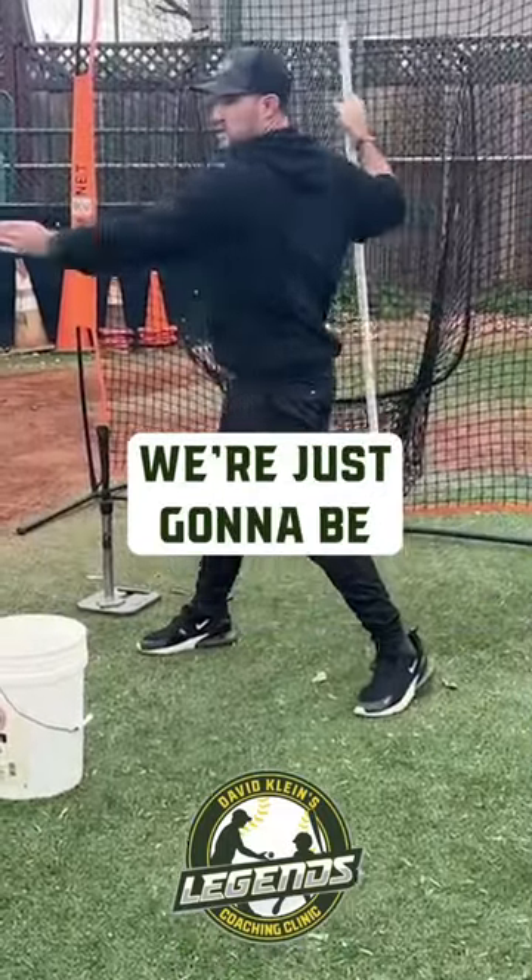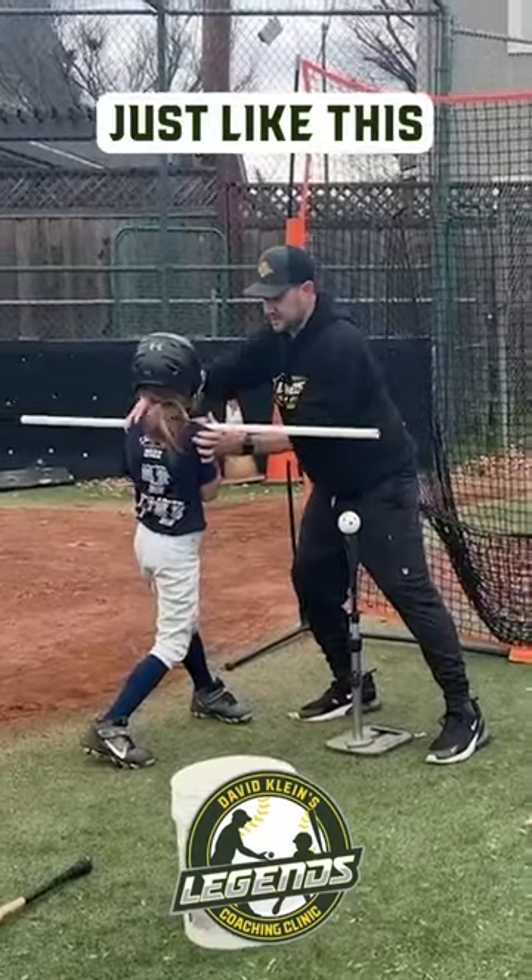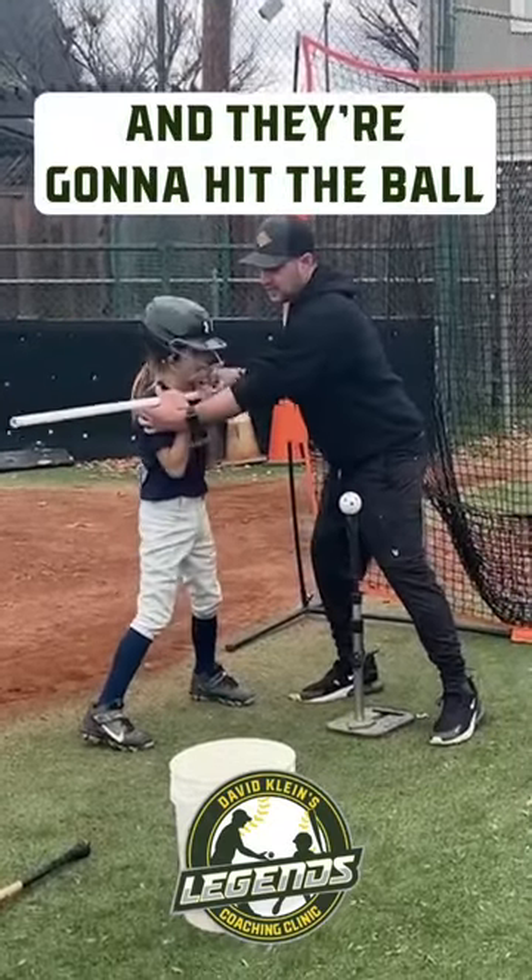If we are swinging like this, we are just gonna be flat and we're gonna swing over the ball. A lot of kids, they're gonna be rotating just like this. That's gonna create a very flat swing and they're gonna hit the ball on the ground.